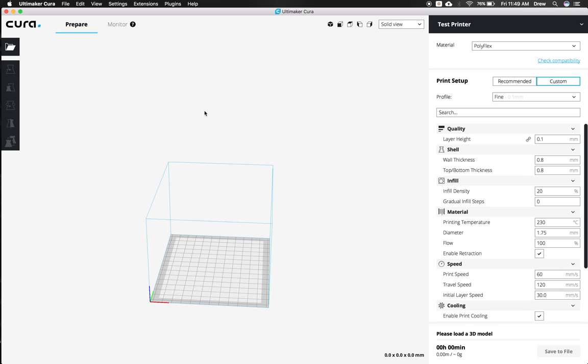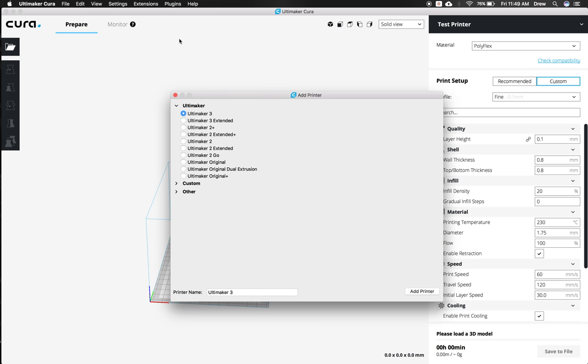The first thing you're going to have to do is add your printer. The first time you load Cura, it's going to pop up with an add new printer screen. But if you've already installed it, go up to Settings, then Printer, then Add Printer. We have a custom printer because we build them ourselves — that is the NWA 3D A31. Put the name in there, but you can name it whatever you want. Giant Awesome Printer works too. Then click Add Printer.